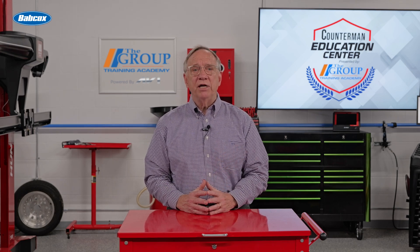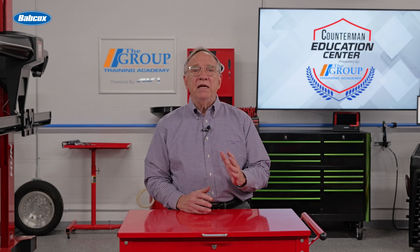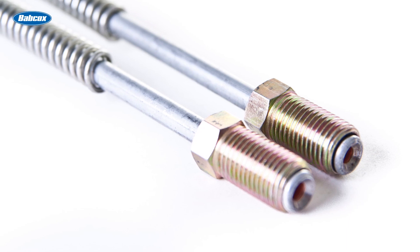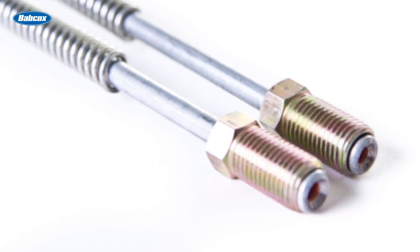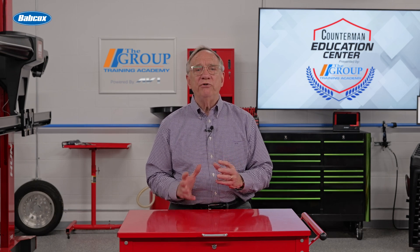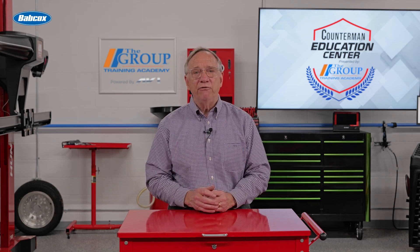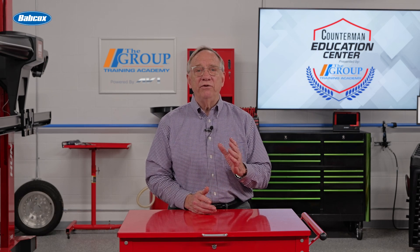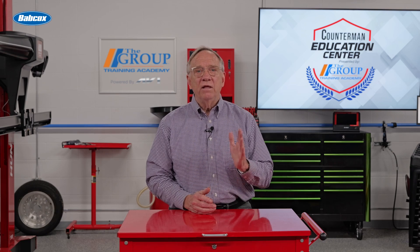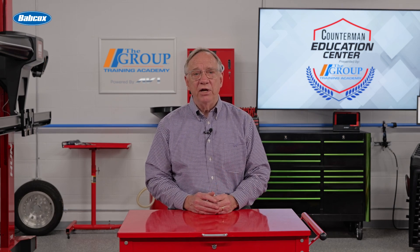There are two primary types of flares used in automotive brake lines: double flares and bubble flares. Each type serves a distinct purpose and is suited for different applications. The double flare is the most common type used in modern vehicles. This process involves forming the end of the brake line into a cone shape, which is then folded back onto itself. For double flares, the standard angle is typically 45 degrees. This angle is designed to create a tight seal against the fitting in which it is equally angled, creating a robust seal that can withstand high pressure, making it ideal for hydraulic brake systems.